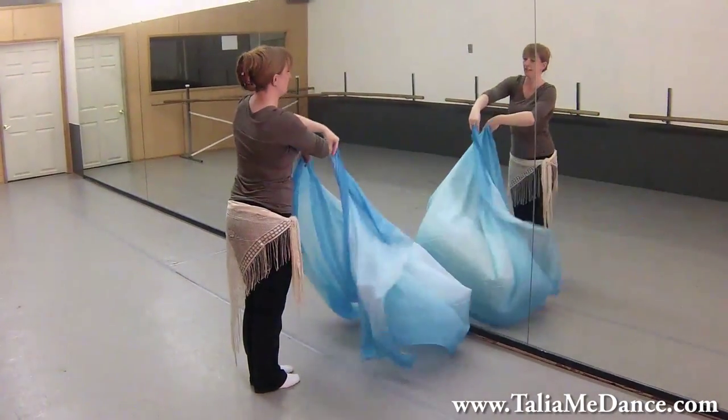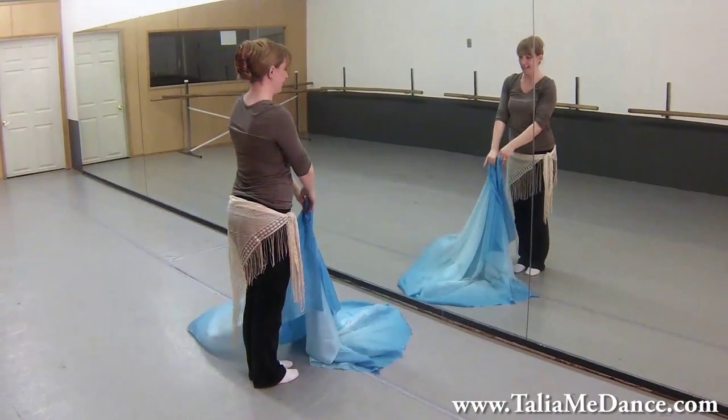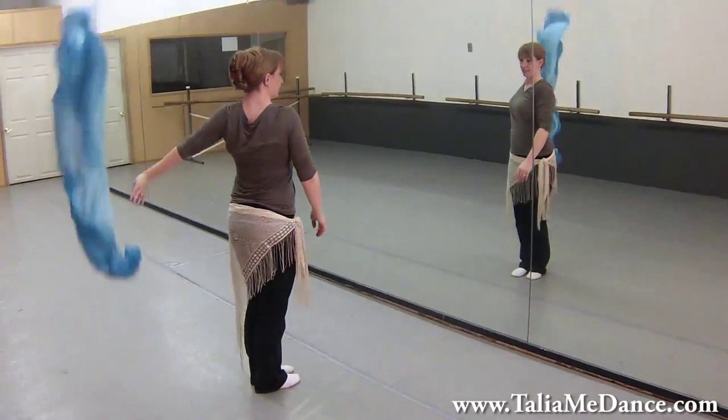Do one turn to the left, bring the veil around to the front, grab it in your left hand, and toss it over your shoulder.